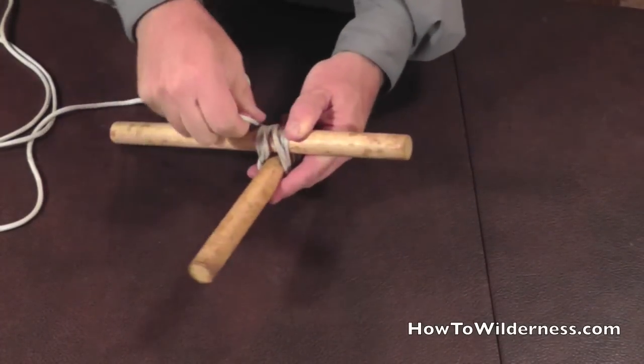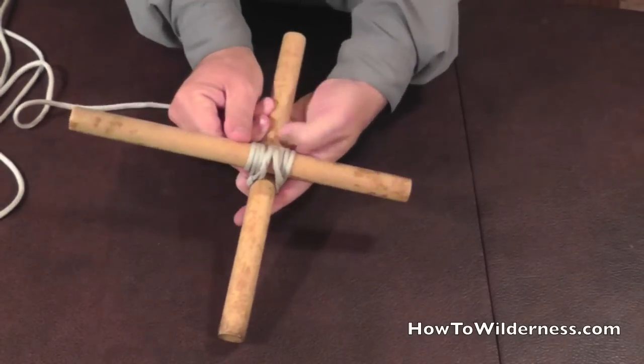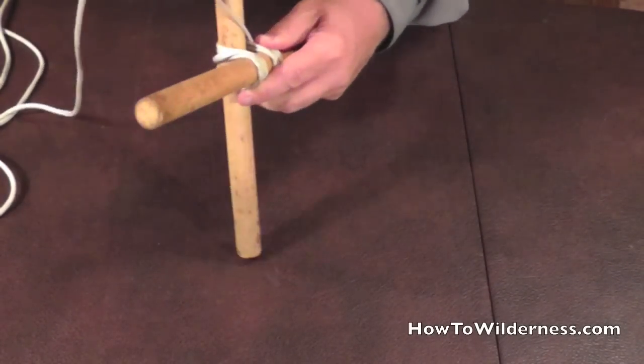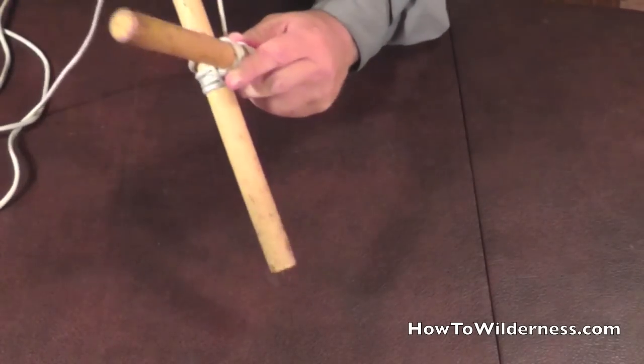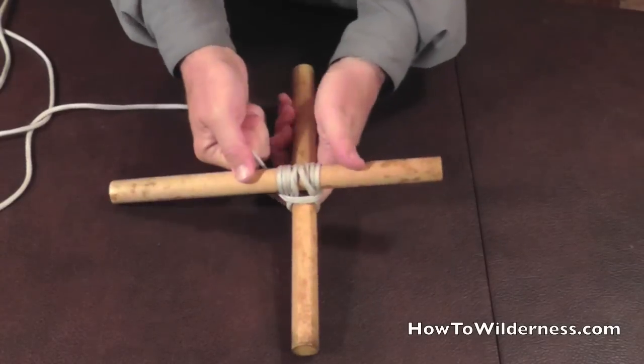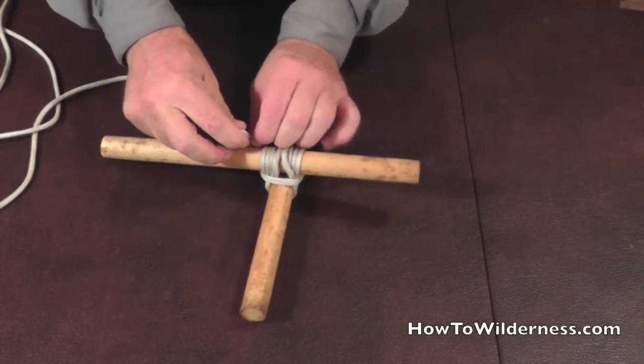Once we've completed our three wraps, then we do two fraps. The frap is to just go around this way — one, two — and we end by tying a clove hitch on the cross piece.